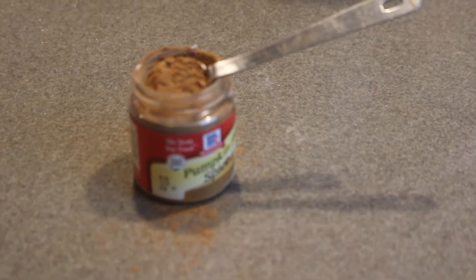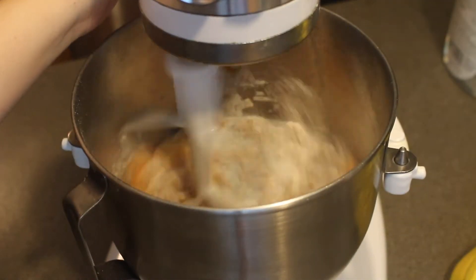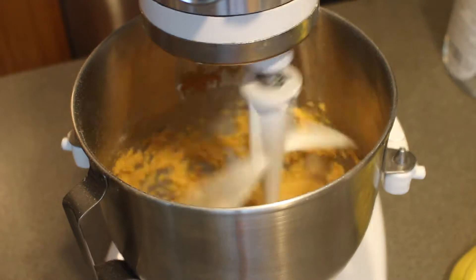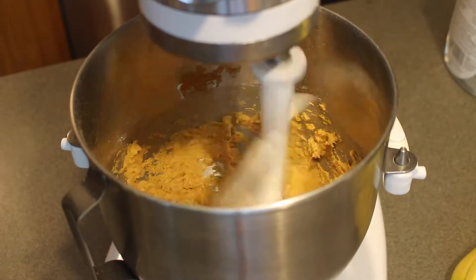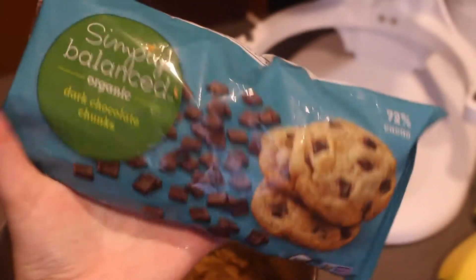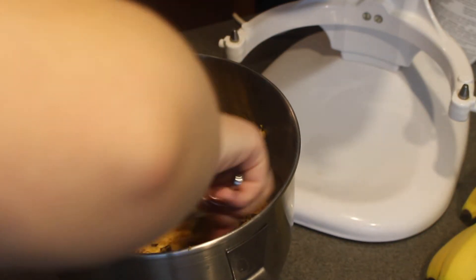I also added one teaspoon of pumpkin pie spice. Like the recipe says, I blended all the ingredients together in a mixer. Then I added a third cup of dark chocolate chunks — the recipe offers dates as an option, but I'm a chocolate lover so I went with dark chocolate chunks.